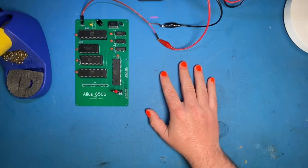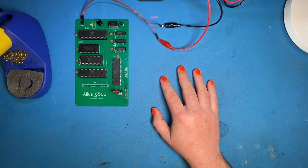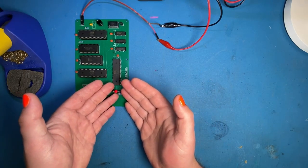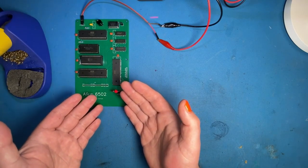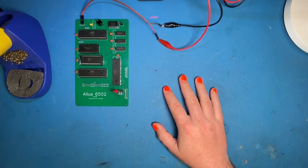Good afternoon and welcome back to Part 2 of the Alias 6502 build. We have Derek here — say hello Derek. Hello! It's good to be back, I've been very excited about getting this done. As soon as I got the LED blinking after the stream I wanted to jump straight into getting the keyboard going, but we had to wait because we've got to do it for the fans.